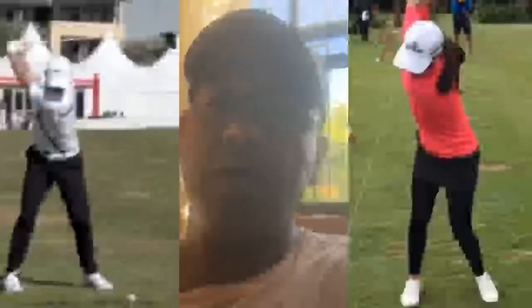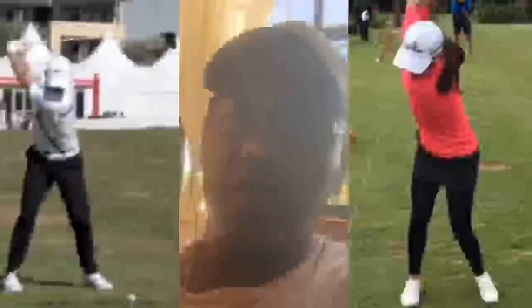We're looking at two images of two golfers. Rory McIlroy is on my left as I'm facing the screen, and another golfer — she's a European tour pro — she's on my right, okay, as I'm facing the screen.